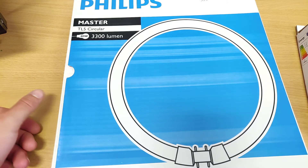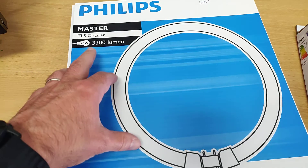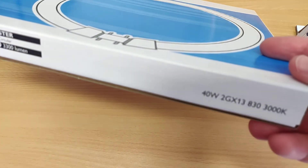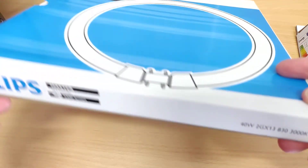Hey guys. I was struggling to find alternatives — LED alternatives — for these TL5 circular tubes. It's quite hard to find anything in LED with this fixture.